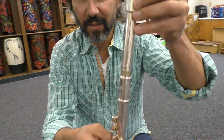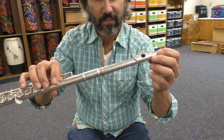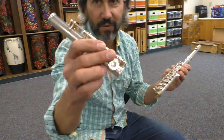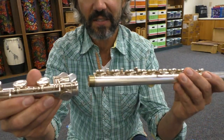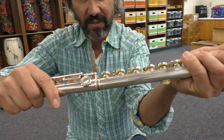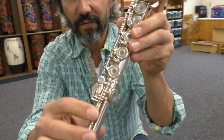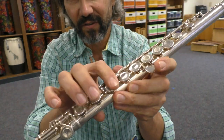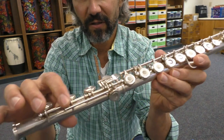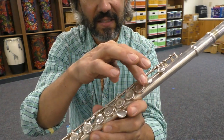Your mouthpiece should be in alignment with the keys on the front of the instrument. Then you are going to get the foot of your flute from inside your case and slowly twist it on. This is important: you want the rods of the foot to line up with the keys of the flute.